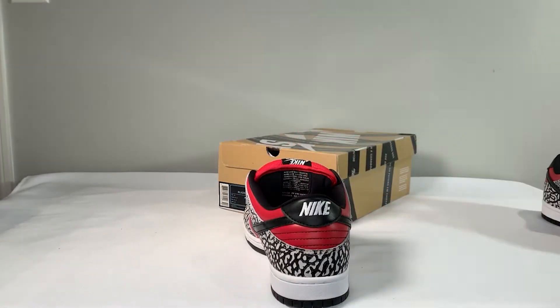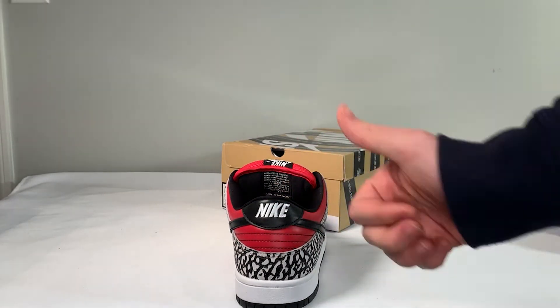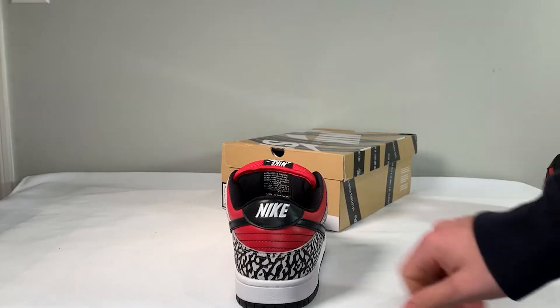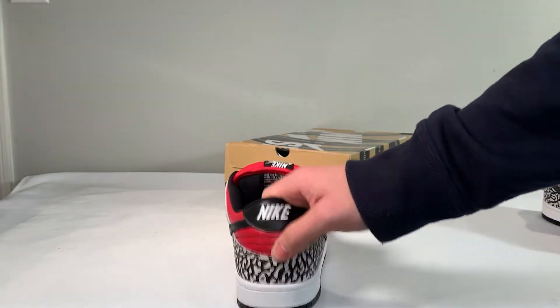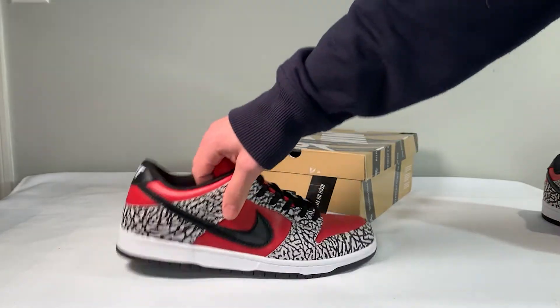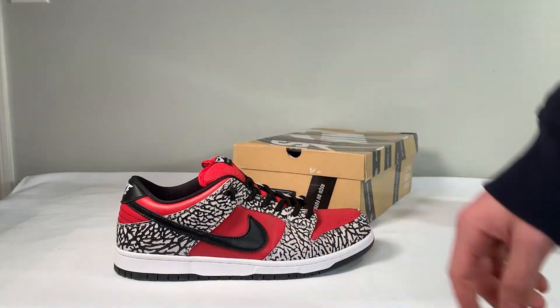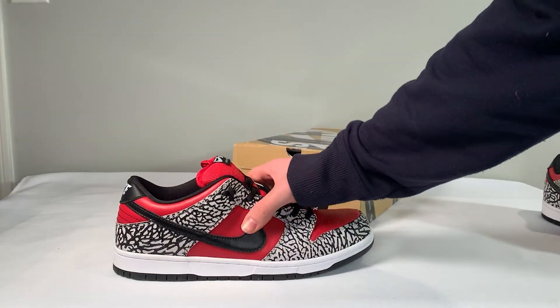On the rear of the shoe, you have the standard Nike logo and heel embroidery, which looks very nice in my opinion. Everything is very symmetrical and very clean. The Nike is the correct size and the correct centering. The mid panel again has that red leather, and the swooshes are on point — I have no complaints. They're the correct height and, most importantly, the correct size. Very happy with the swooshes, and there are no flaws regarding them, which is probably one of the most noticeable things on a Dunk.